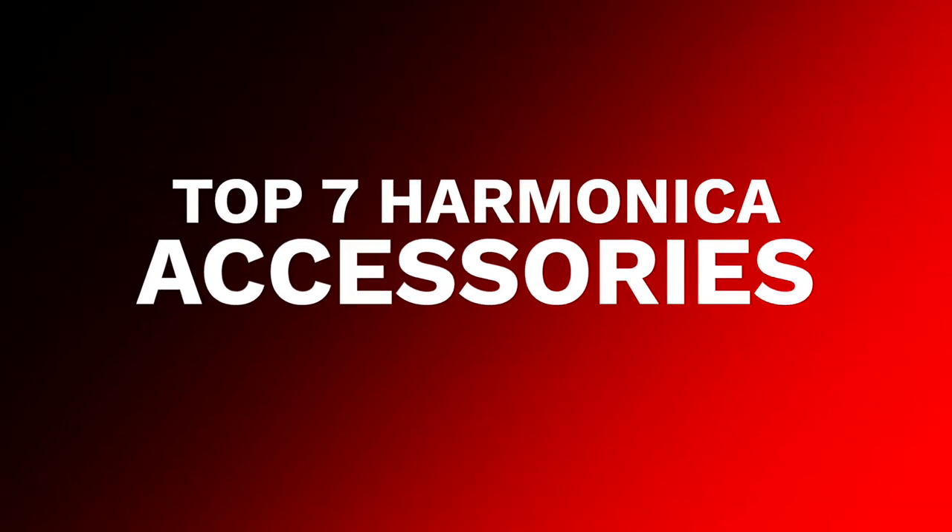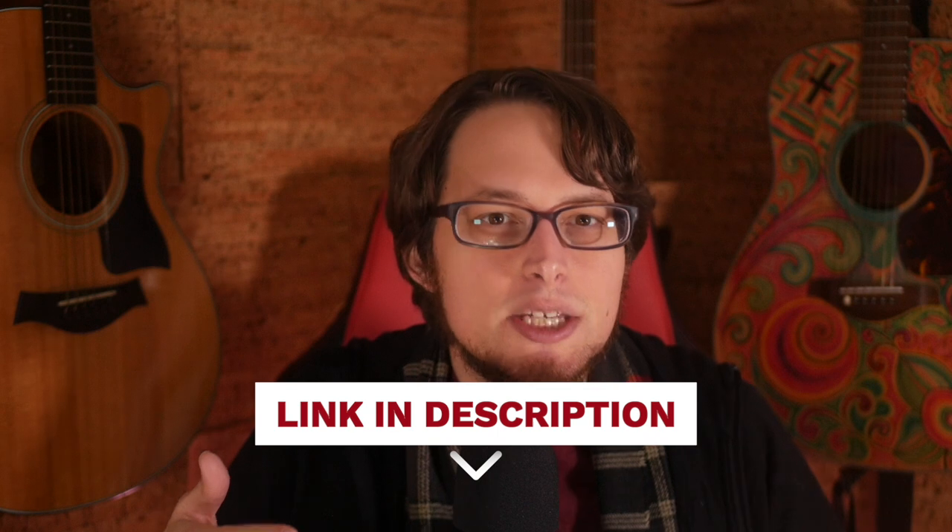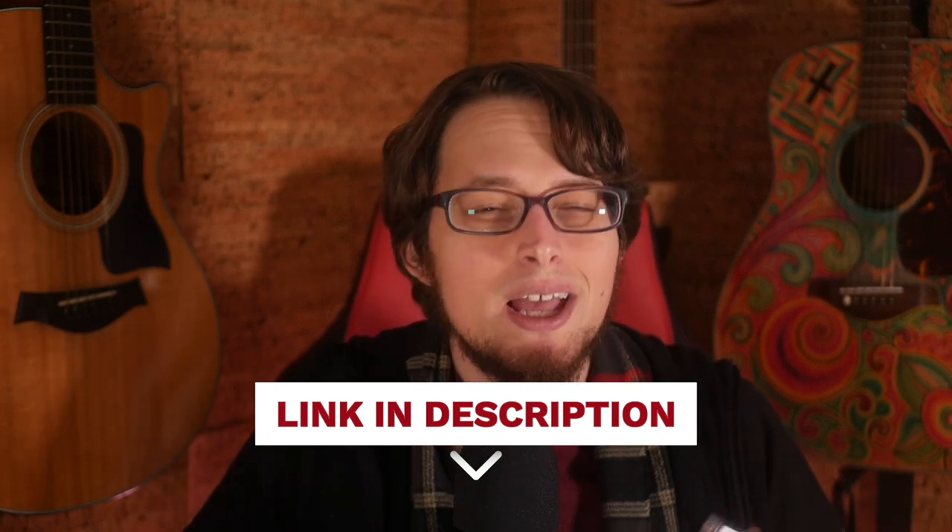Hey, what's up? I'm Jonah Fox, and in this video I am going to share my top seven recommendations for harmonica accessories. Links to these products will be in the description down below. Let's get started with number one.